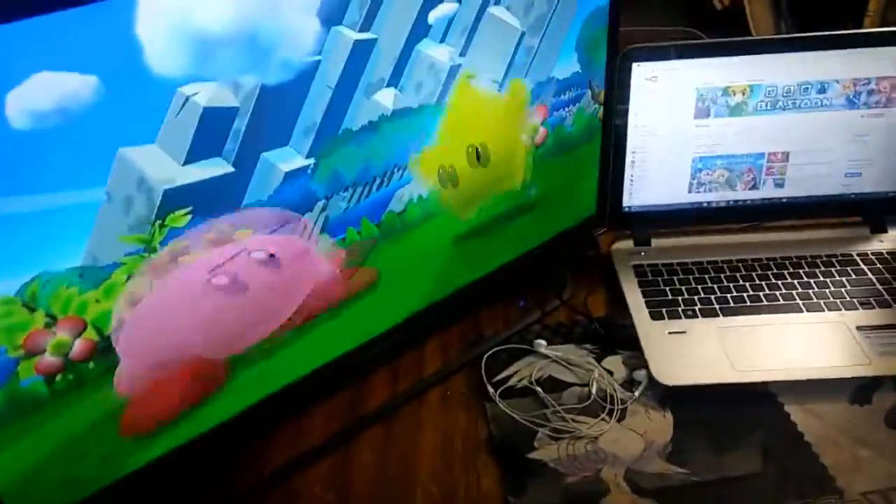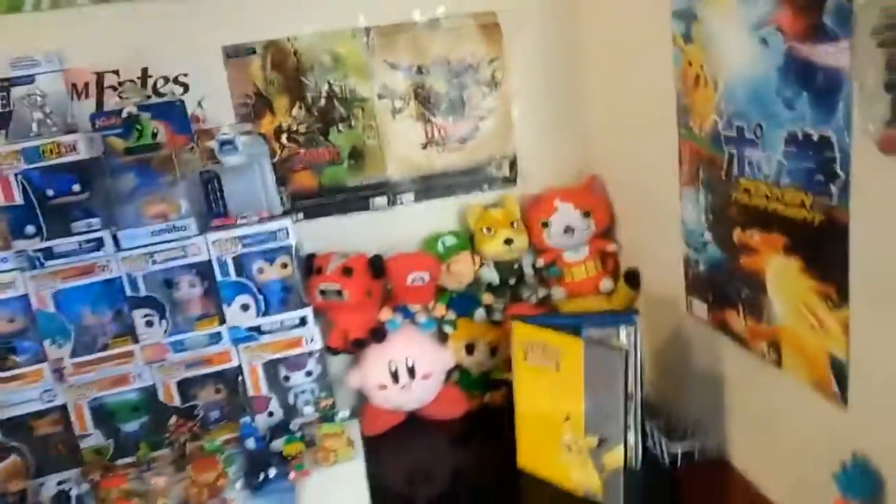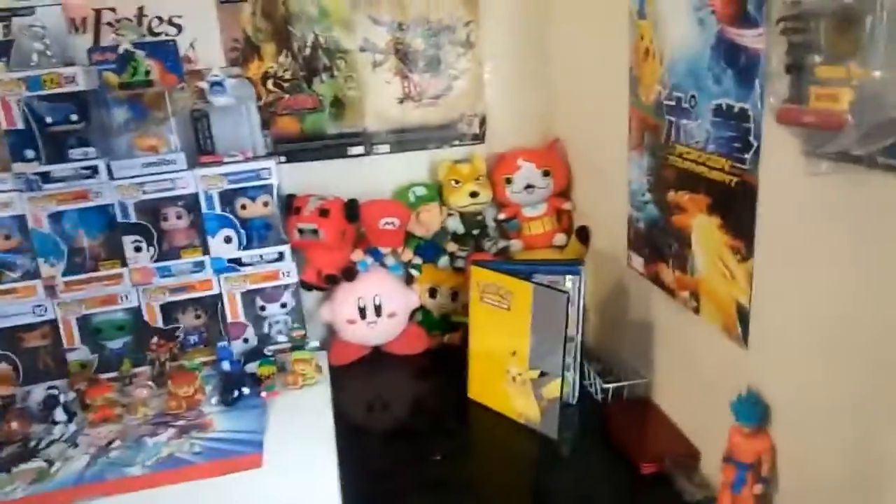What's up guys, Junior back up in the video. In this video we're doing a Nintendo gaming setup video. I got a lot of cool stuff recently so I wanted to do a setup video. My setup is not the best at all - a whole bunch of people have way better setups than me - but I'm very happy with it. So let's start from left to right, I'm gonna go in depth with everything.